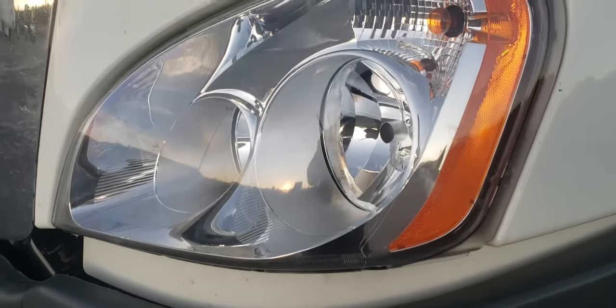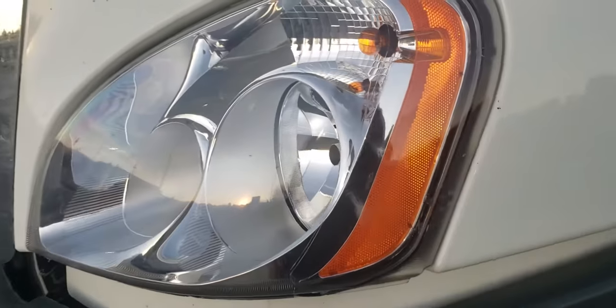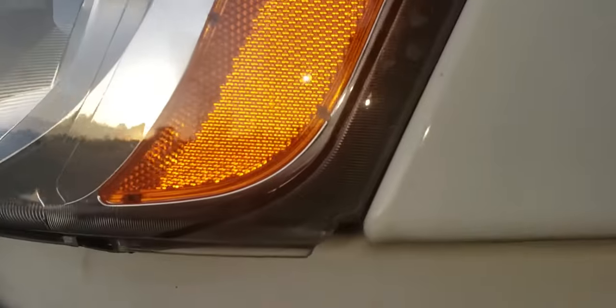This is a quick video on how to adjust your headlights on a Freightliner Cascadia. You'll be needing a Phillips screwdriver.